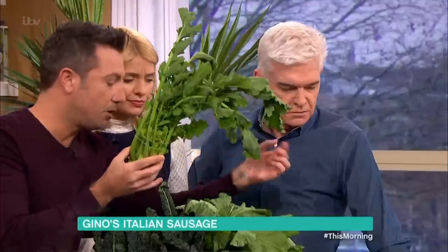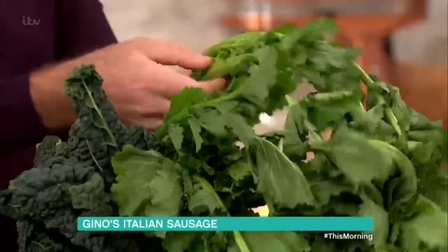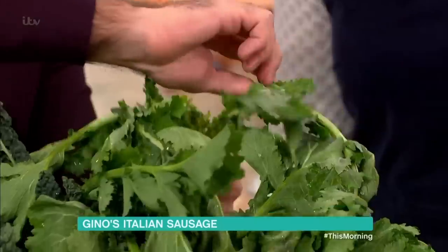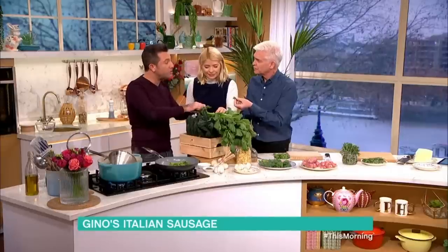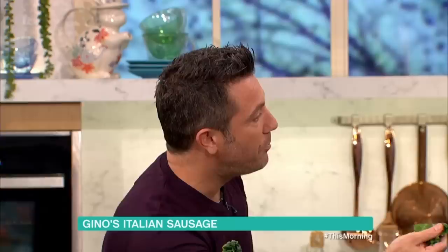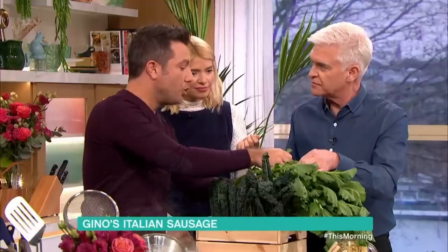Why don't we eat this? Because you can't really grow cime di rapa in the United Kingdom — you need special soil from Puglia, from the south. It tastes like peas! My grandad used to have broccoli in his garden, but we just used to take the middle out — we could have eaten the leaves. You can eat the leaves. People are forgetting this. You just pick them up and very willy-nilly, it goes into the pan.